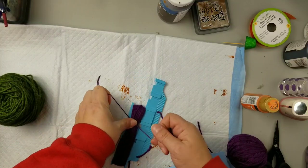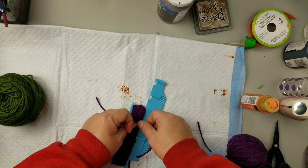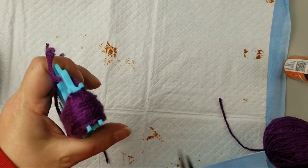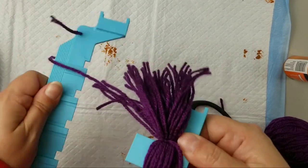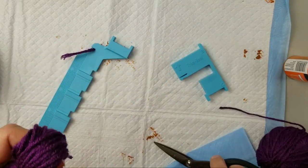This DIY is my one and only nod to the movie Hocus Pocus. The rest of my DIYs today take on more of a vintage Halloween vibe, but I do like this movie and thought it was pretty fun, so I wanted to have a Hocus Pocus DIY.